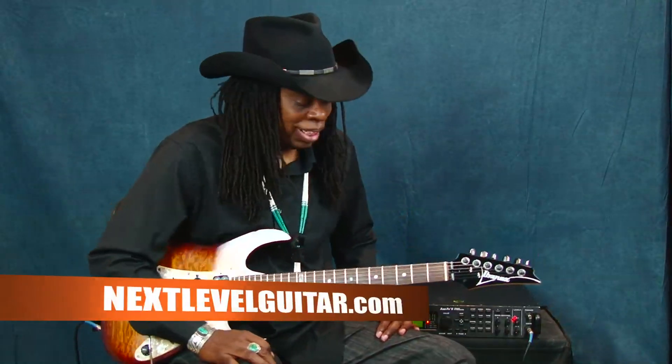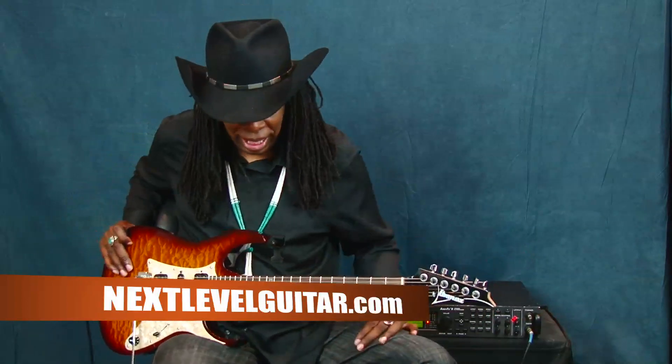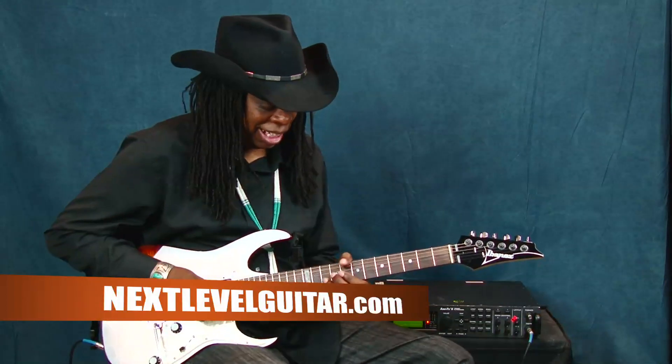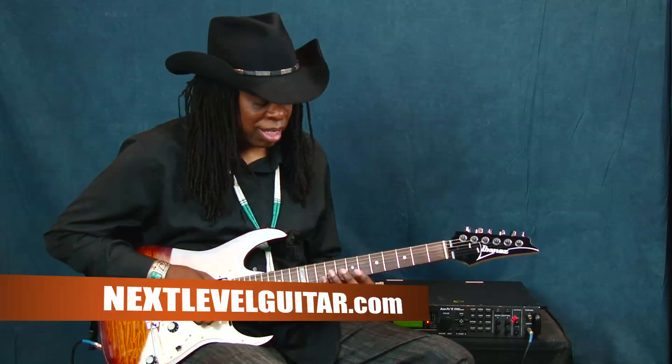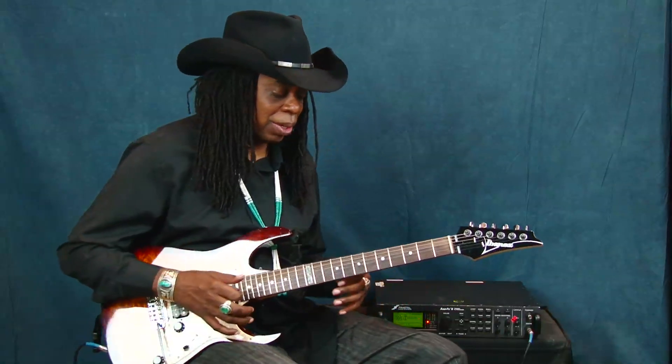Hello, this is Larry Mitchell coming to you from NextLevelGuitar.com, and I am back talking about Political Rain, one of my favorite songs to play live. Today we're going to talk about the solo section. I learned a lot about the solo at a guitar clinic at the School of Berklee Music in Boston. I'm self-taught, and I've learned a lot of theory since then. It was very interesting talking about tonal centers and different things, so I'll just touch on some of the things in the solo.